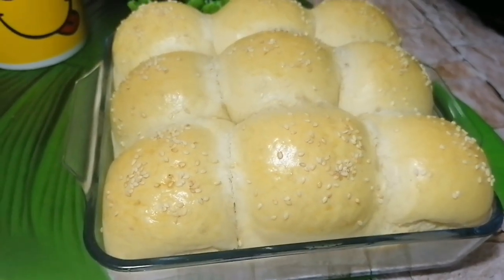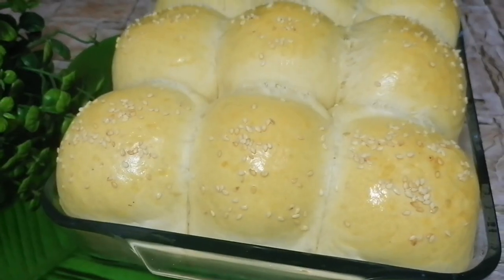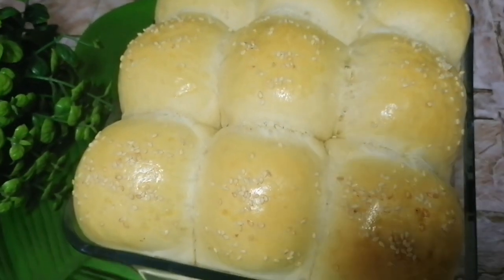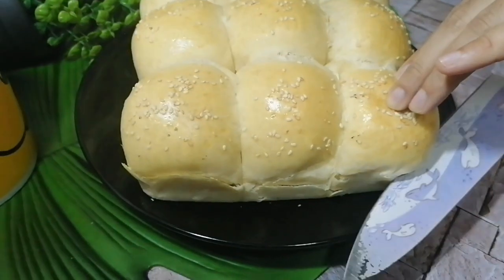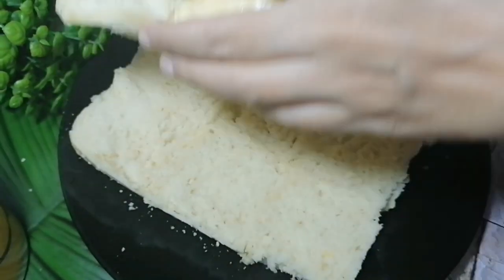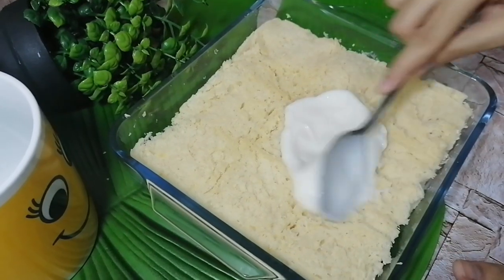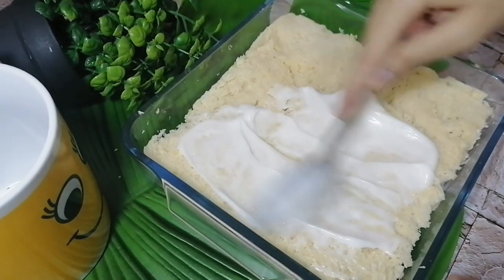On the other side, the sliders are also prepared — just look at how soft and delicious they look on their own. We remove the sliders from the pan and cut them from the middle. On the bottom layer, I spread about 2 tablespoons of mayonnaise — this adds a really good flavor.